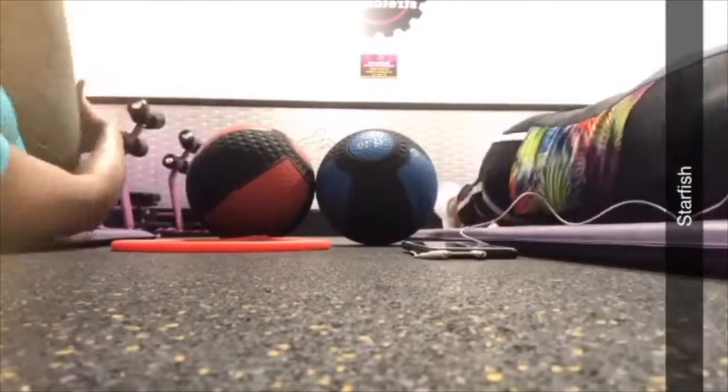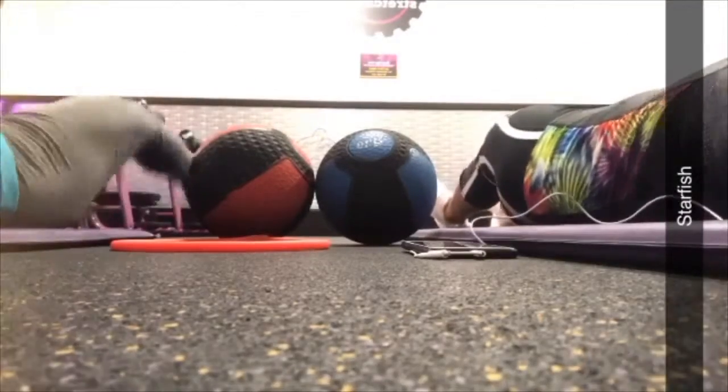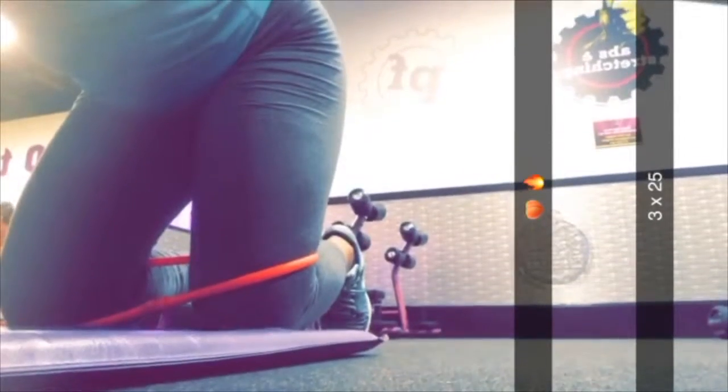Next, we're doing starfish right here. This is just alternating your left hand with your right foot and your right hand with your left foot.